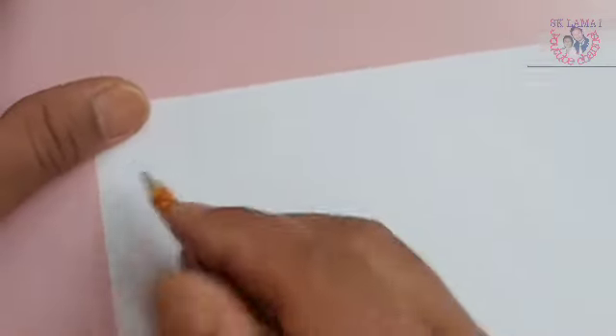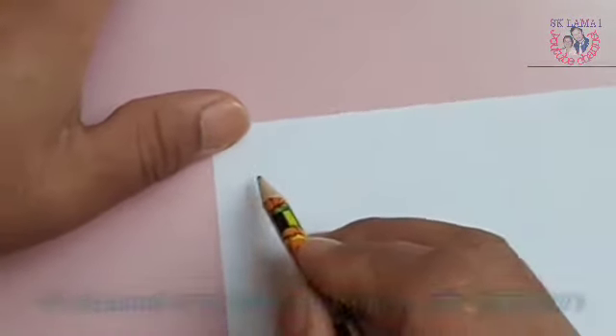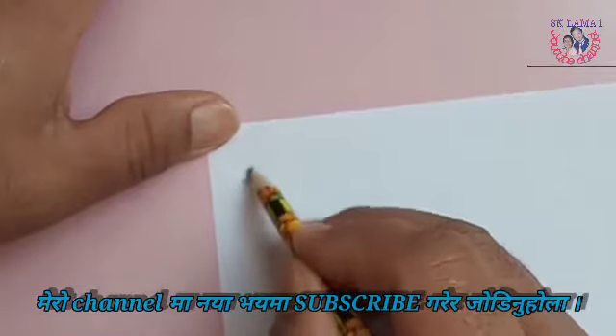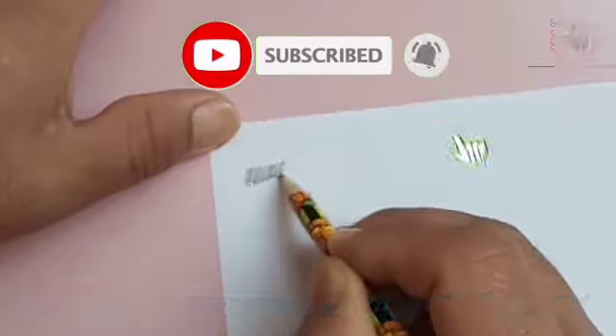Hello everyone, today we are going to make this idea. Please come to the right side of the video, click on the link, press the button and subscribe.